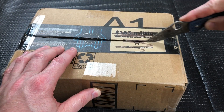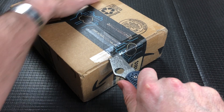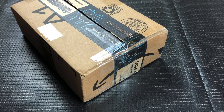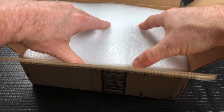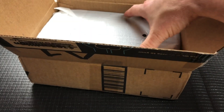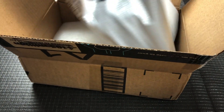So I'm going to open it from the bottom here because it's got addresses and stuff on the front. So we'll just open it from the bottom and go from there. He is usually pretty good with what he sends, and he does a great, great job at the packaging. This is going to be a little bit weird packaging because it's upside down.